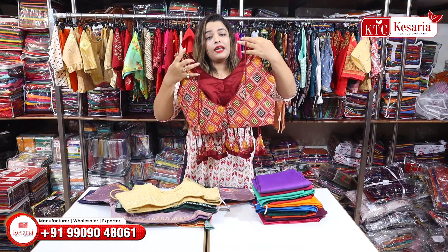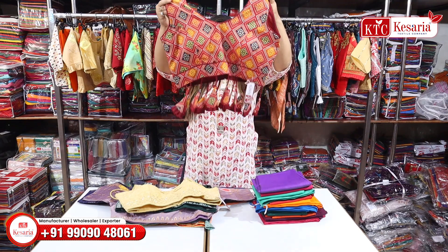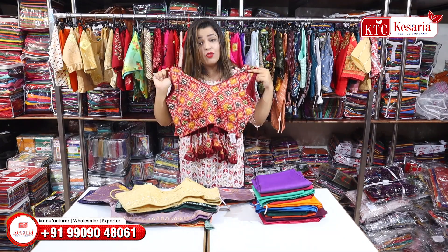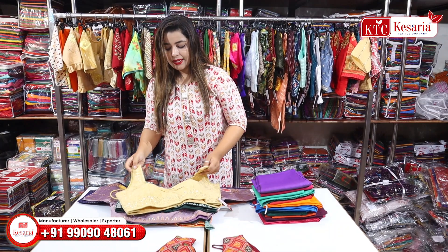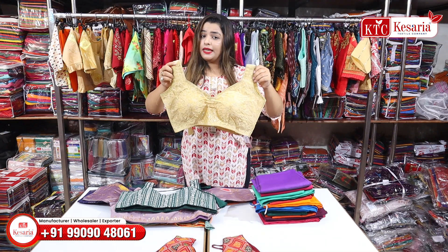Dori is also attached with stone-to-stone tassels. And if you are looking at the looks, you will get very nice looks. If you like anything, you will have to buy the full collection set-wise. Single piece deals are not going to happen.